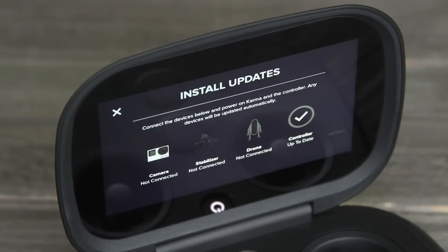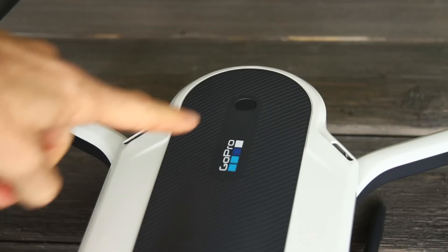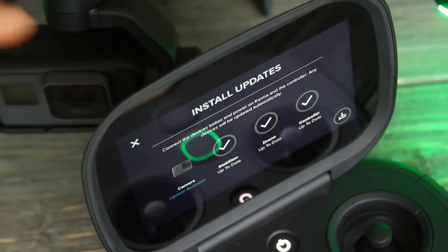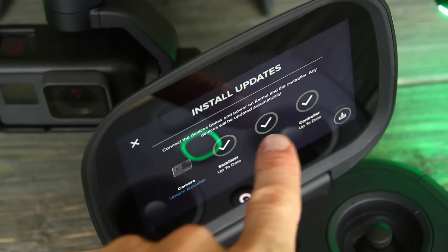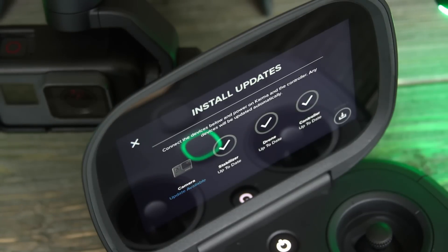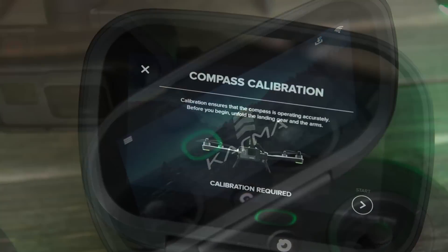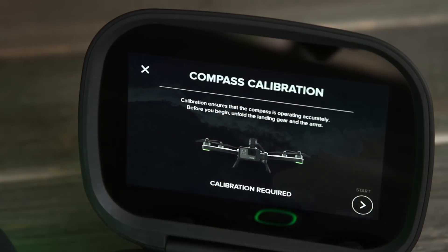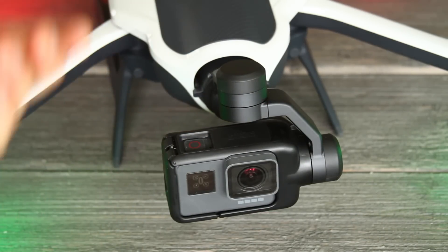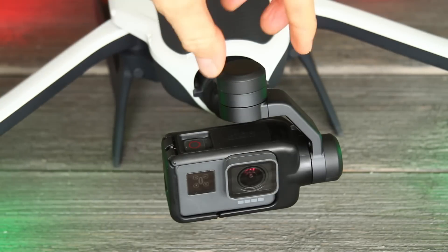Once the updates are downloaded, grab the drone and power it on along with the controller by pressing the power button on the back of the drone behind the GoPro logo. The updates will be transferred directly from your controller to your drone and the stabilizer. Once installed, you'll see check marks next to them. If your camera battery doesn't have enough charge it may not update — make sure you charge your camera battery beforehand. Once updates are installed, click the X to exit. You may be prompted to calibrate the compass on your drone. Also, now that the drone is powered on, don't manually move the stabilizer — it's a sensitive electronic device.